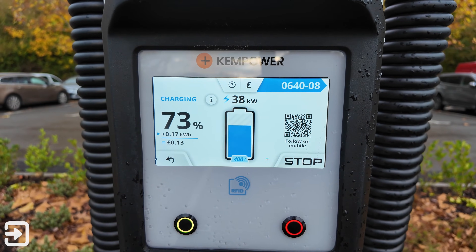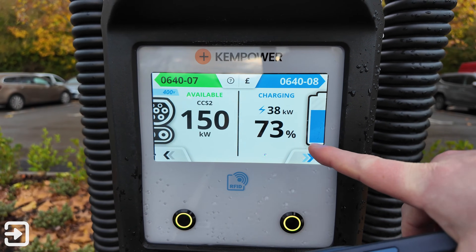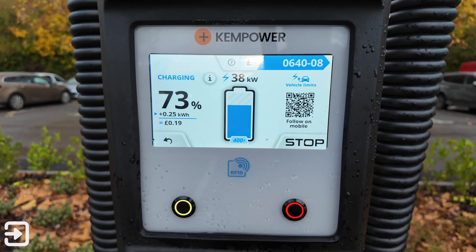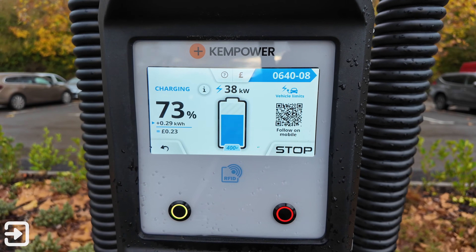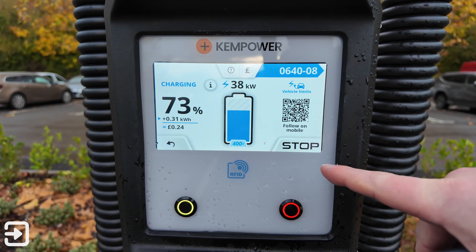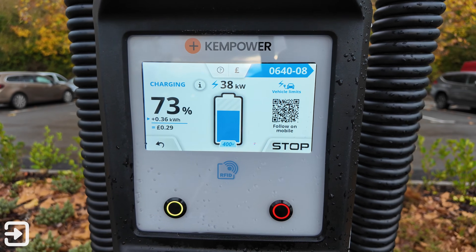Sainsbury's haven't made an app, but you can scan the QR code on the charger to add your Nectar card details, because you do get Nectar points by using these chargers. If you use it for the very first time you get 10 times points on your first use. Along with contactless, you can also use RFID, which supports Allstar only at this stage.